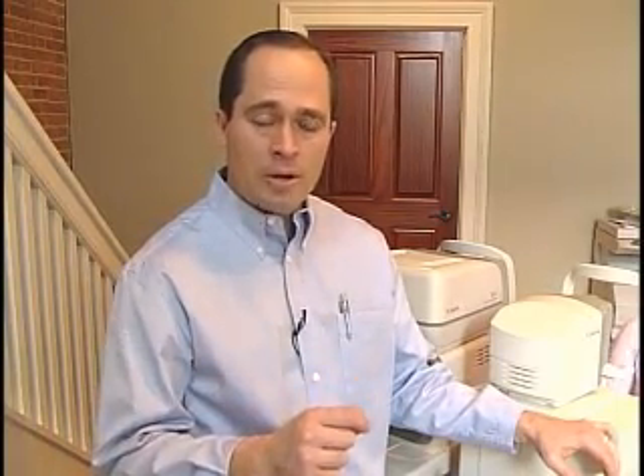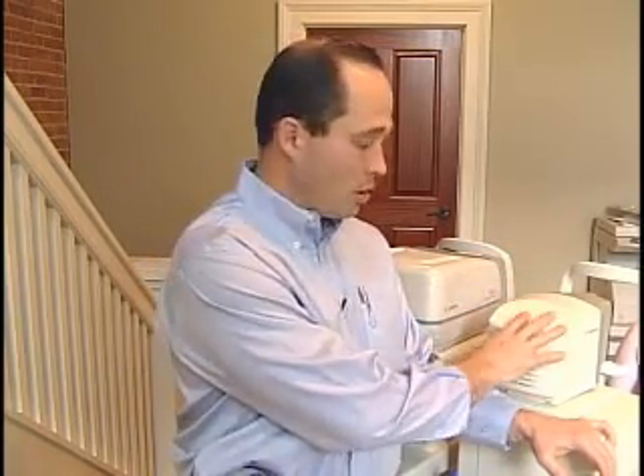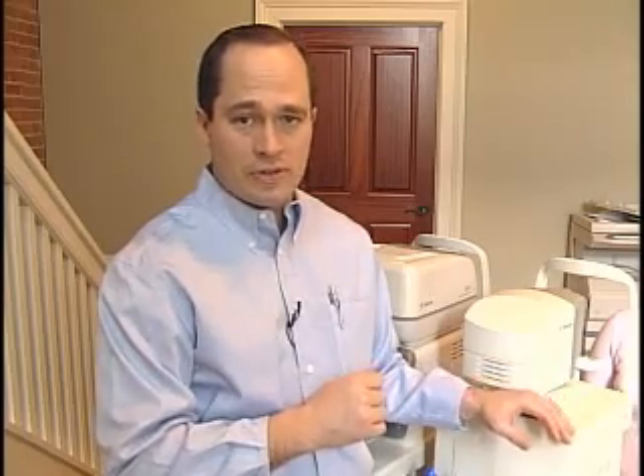The third instrument we're going to use today is the non-contact tonometer. We use this instrument in the pre-screening area. With it, we reflect a certain amount of air onto the surface of the eye; it bounces back and the machine measures the amount of reflected air. If more is reflected it indicates higher pressure because it's a harder eye. If it's a softer eye, more of the air burst will be absorbed on impact.